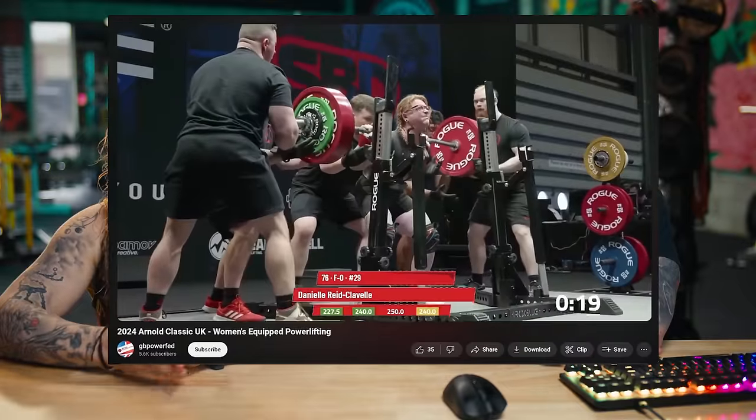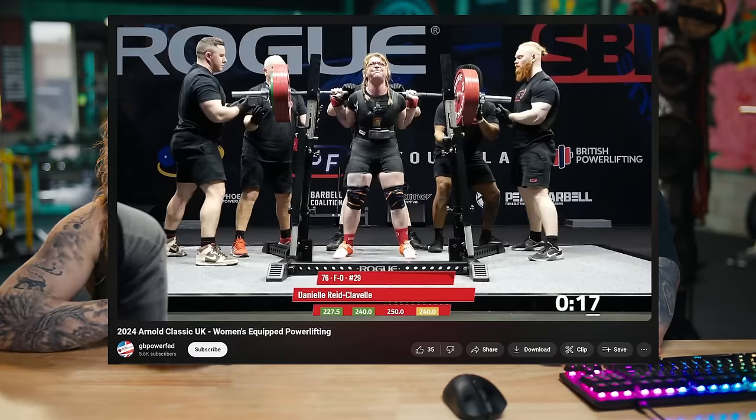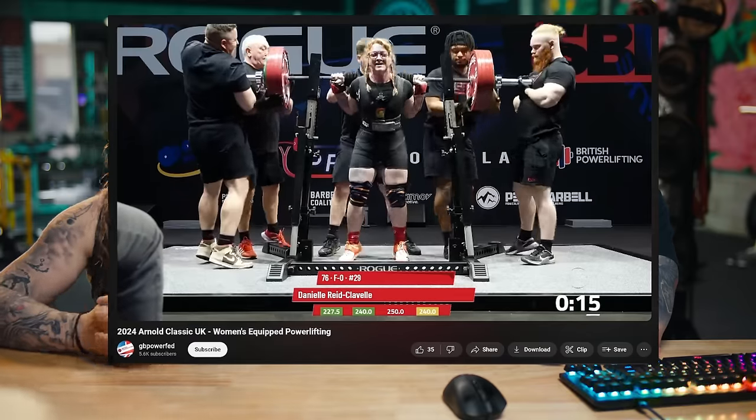Dani is a powerlifting coach as well as an accomplished athlete. What's your best equipped squat, Dani? 250 kilograms. 250 kilograms. Anyways, she knows what the heck she's talking about.